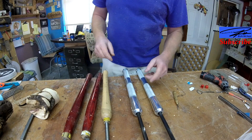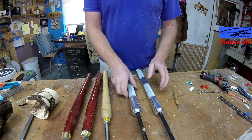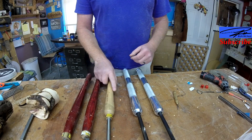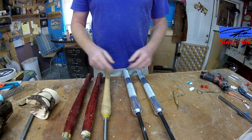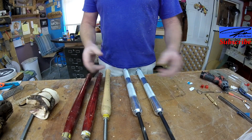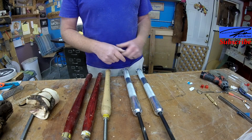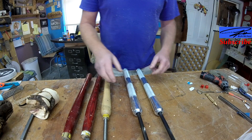Hey, welcome back. So today we're going to talk about the difference between a bowl gouge and a spindle gouge. There's not a whole lot of information on that when I started turning, so I thought we would kind of go through it roughly this morning.